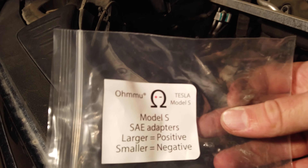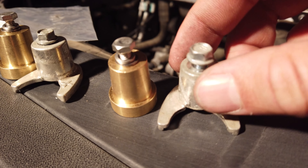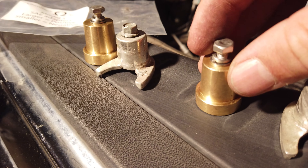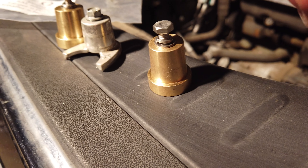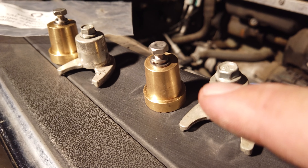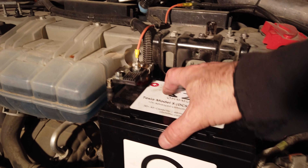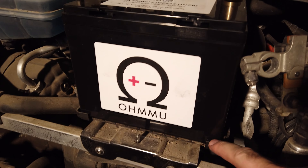When you buy the Ohmmu battery they offer it with lug adapters. On a traditional battery there's usually just a lug sticking out, but here it's a threaded flat spot, and that's what the lugs are for. The website says these aren't needed for my age of car but I ordered them anyway. The Ohmmu lug looks brass or copper, is pretty heavy, and comes with a washer, lock washer, and bolt. The Tesla original has an odd shape on the bottom with a single bolt. The negative side lug is just slightly smaller than the positive.